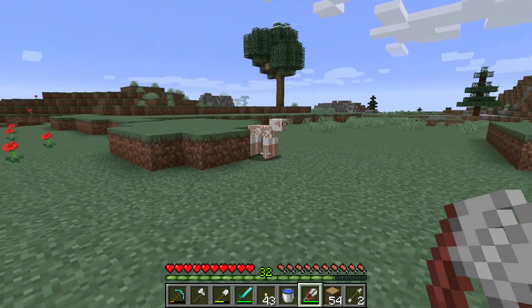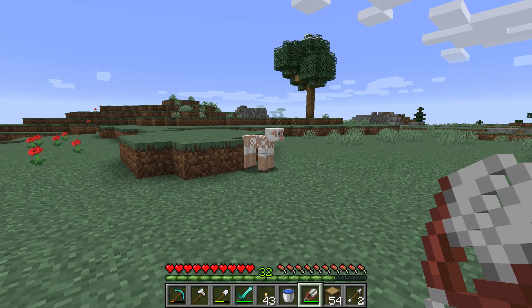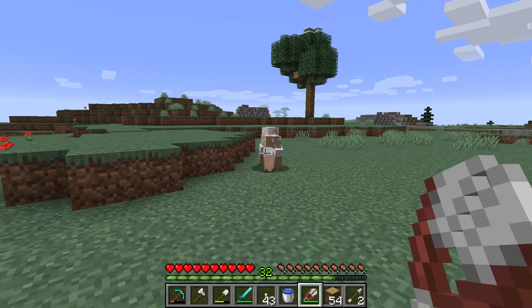you only get one wool, and a sheep is very sleepy — never wake up again. But if I shave a sheep with a shear, you don't have to kill it.